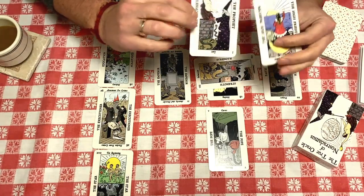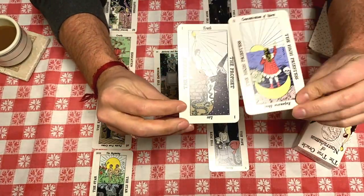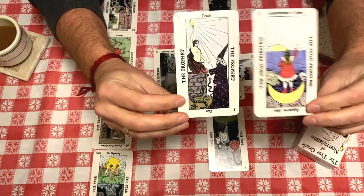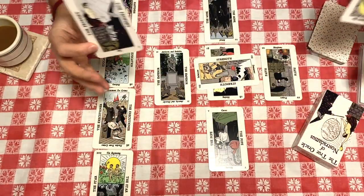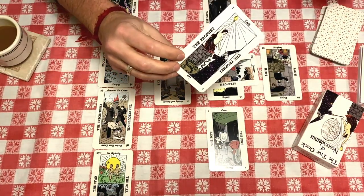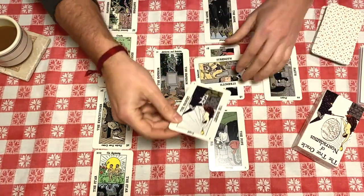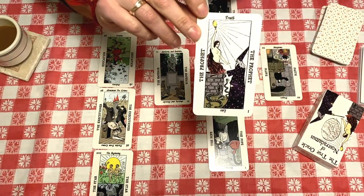If you're male, you're generally encouraged to use the Prophet card. If you're female, or reading for a female, you might use the High Priestess. But honestly, you could use any card in the deck. Those are just suggestions from the original author of this deck back in 1911. So the Prophet replaces the Magician in this deck.